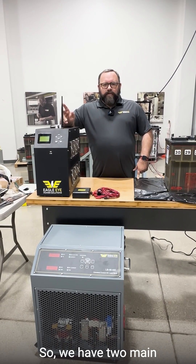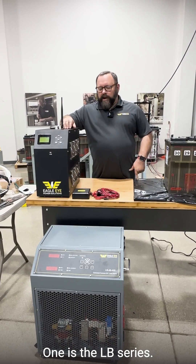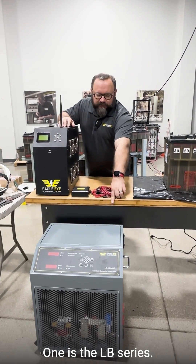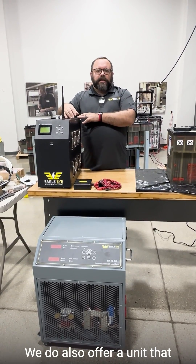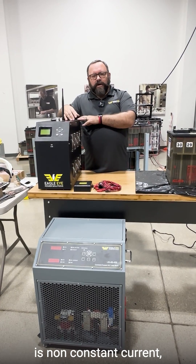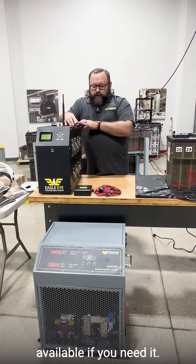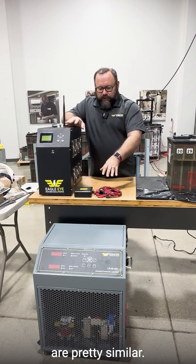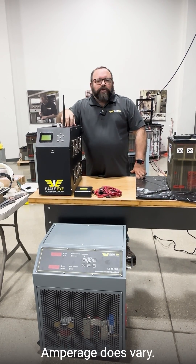We have two main categories of DC units that are constant current. One is the LB series and the other is the SLB series. We do also offer a unit that is non-constant current which I won't go into too much detail, but it is available if you need it. The main functions are pretty similar — they're both rated up to 480 volts DC, and amperage does vary.